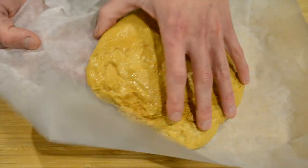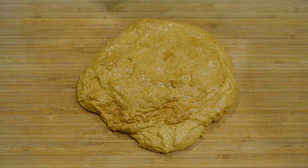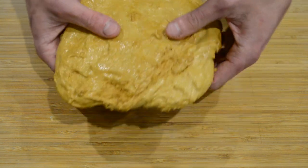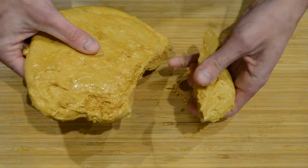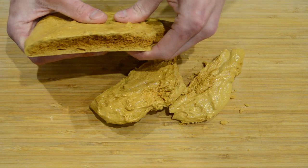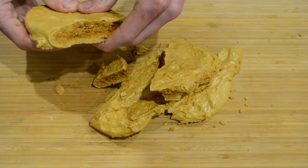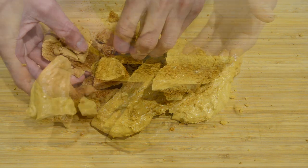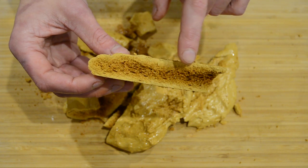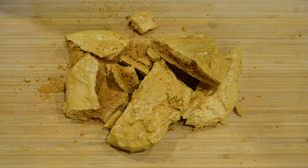I'm going to take it off the baking paper then either using a knife or your hands I'm just going to break it up. This is beautifully aerated in the center and really soft. You can dip this into chocolate and make your own crunchy bars.